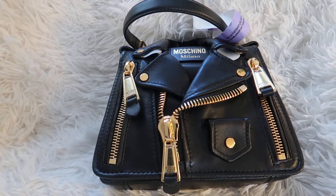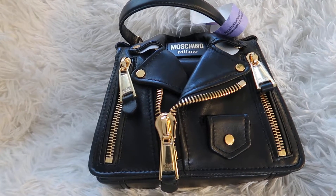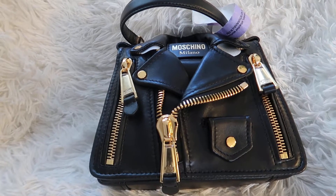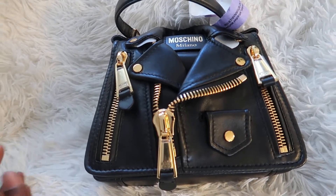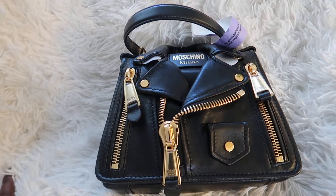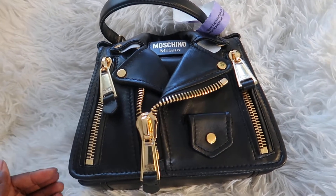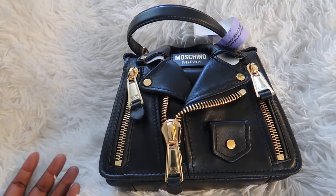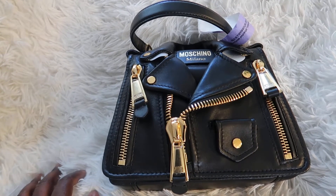Hey guys, welcome back to my channel! Thank you so very much for clicking on my video, I really appreciate you. Today's video is a bag review. As you know, we do a lot of reviews on this channel. This year we're trying to just buy, review, and send back — as I told you in my previous video, I can't keep everything because I work hard for my money.